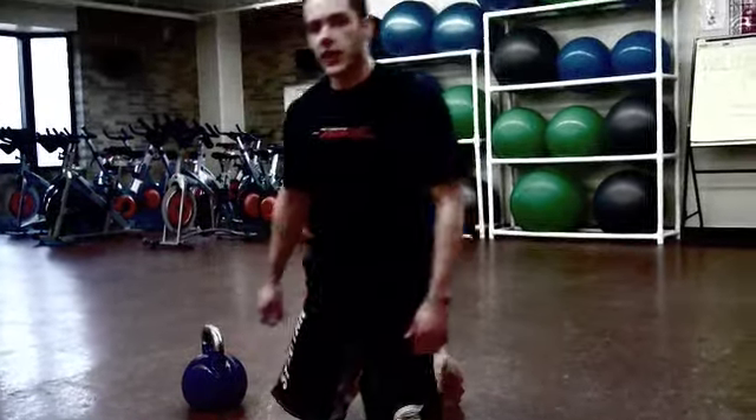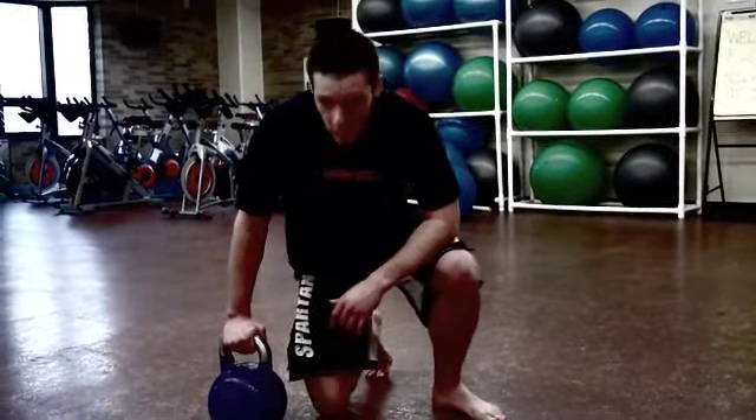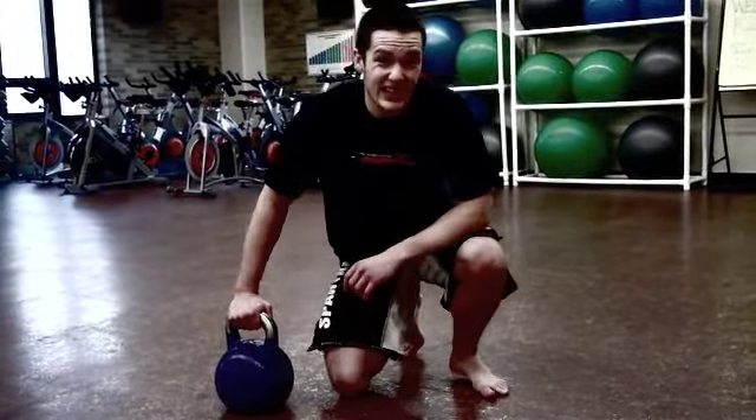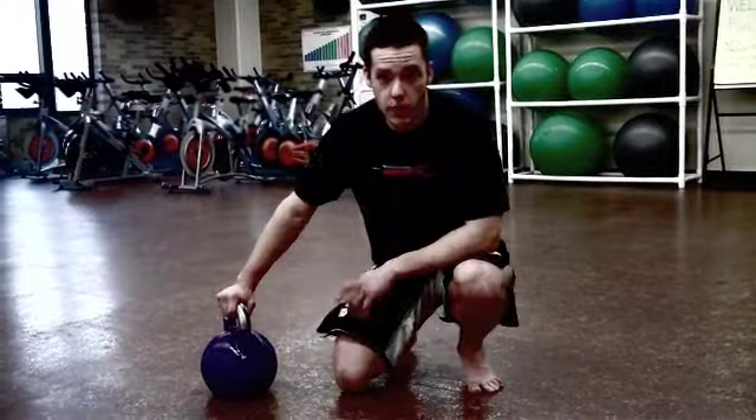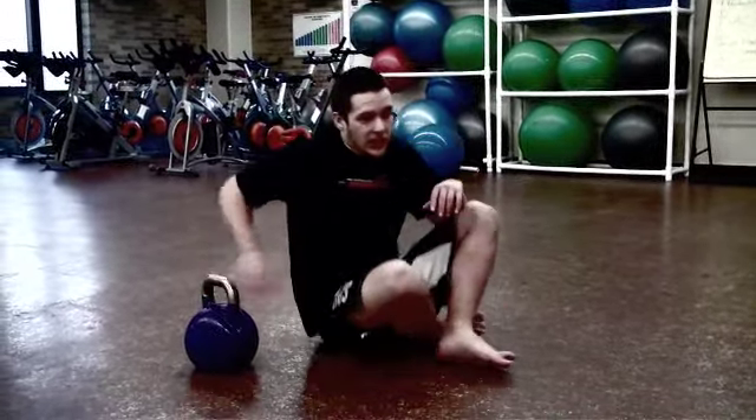There are a couple things we have to take into consideration for the Getup, and I'm going to walk you through it step by step. There are six steps to the Turkish Getup. But before we get into that, we have to learn to pick up the bell from the lying position.